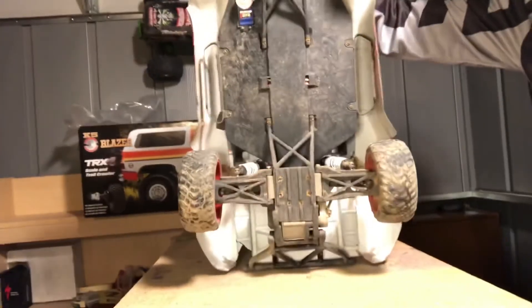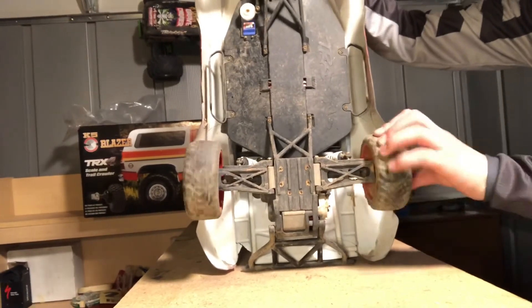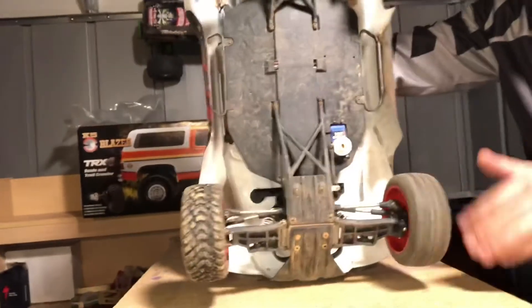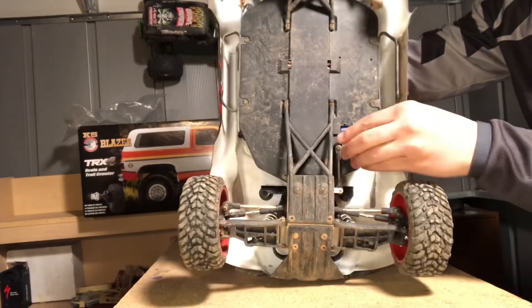There's the underside. As you can see, it's two-wheel drive. There's the differential action right there, and there's your servo.